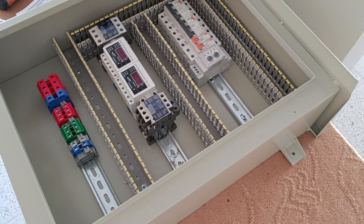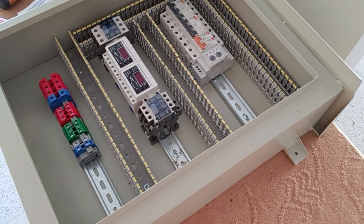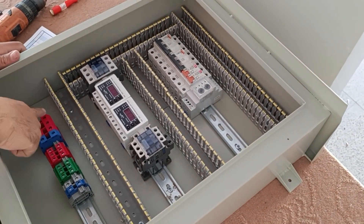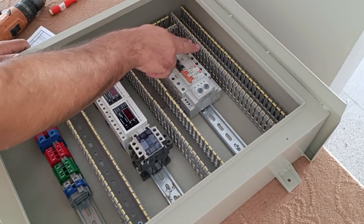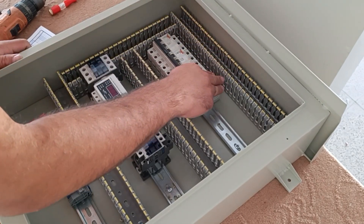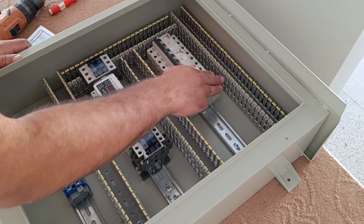The installation of equipment is finished. Now we start the wiring. First, we connect the three-phase output from the input terminals to the input of the three-phase and single-phase miniature switches, as well as to the phase controller relay — that is, each phase is connected to the respective inputs.